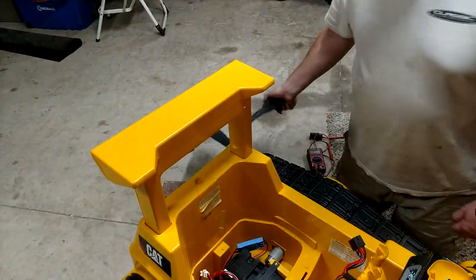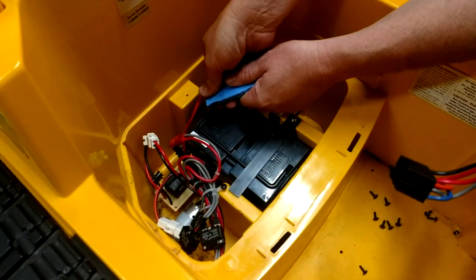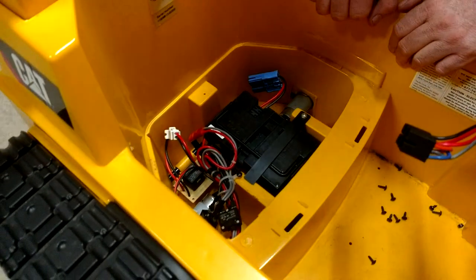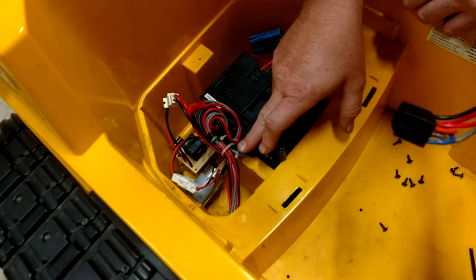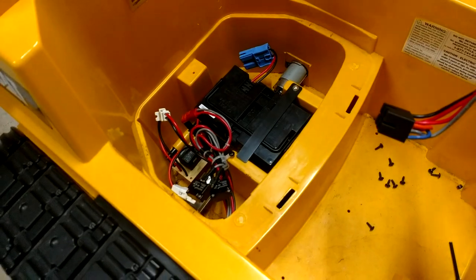Usually your battery is under the seat, so you get up under here and at least disconnect the battery so you're not going to cause any kind of problems. While you're in here, it's sometimes a good idea to check for any kind of debris, leaves, or trash — just blow it out or vacuum it out.